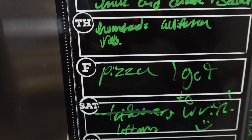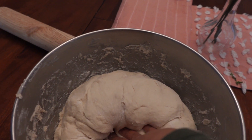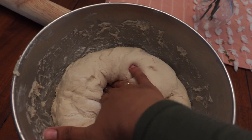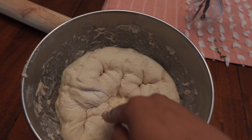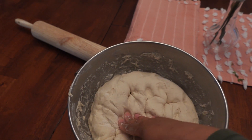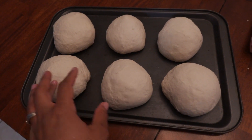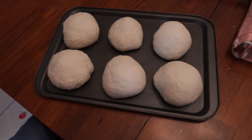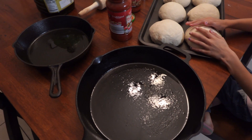Here is my beautiful super soft pizza dough — it's Noreen's Kitchen's pizza dough and it's really great. I'm going to divide this into about six parts so my kids can start rolling them out. I try to make the dough balls as even as possible.